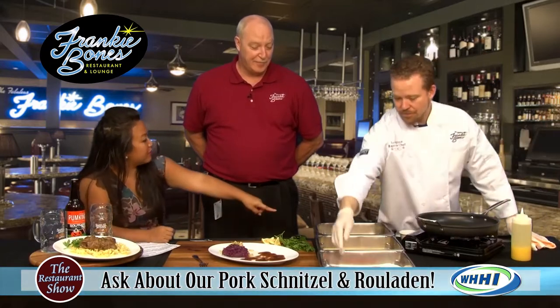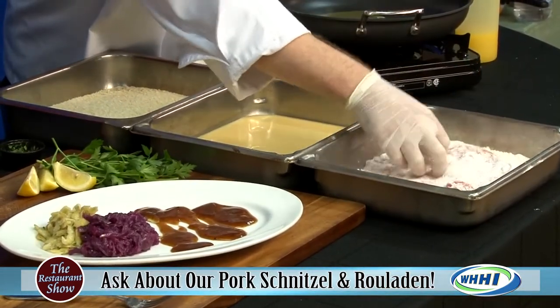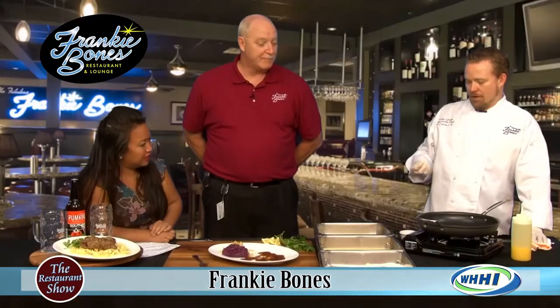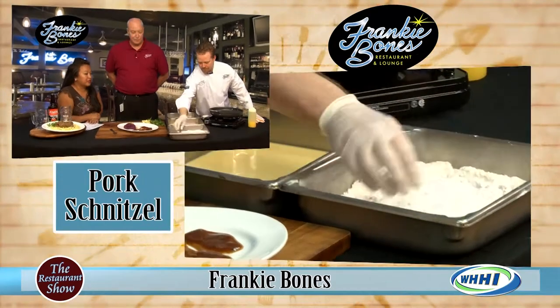Panko is kind of a go-to bread crumb because there's so much crunch to it — so versatile. Everybody pretty much uses it these days. It really does make a difference.